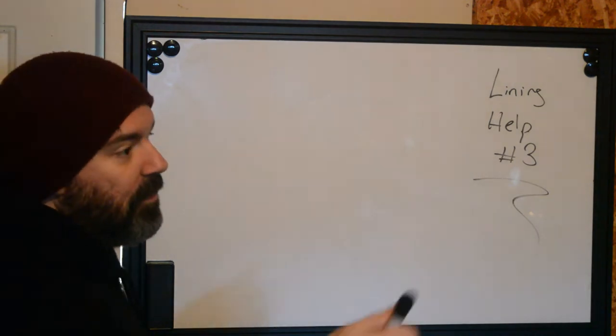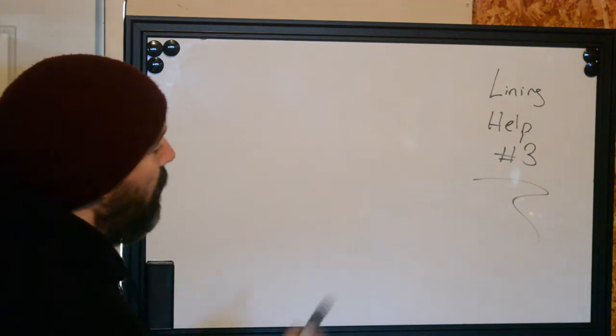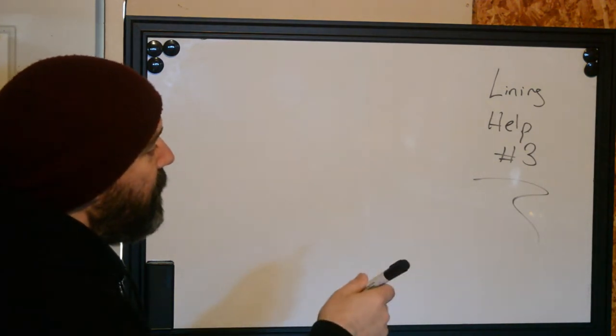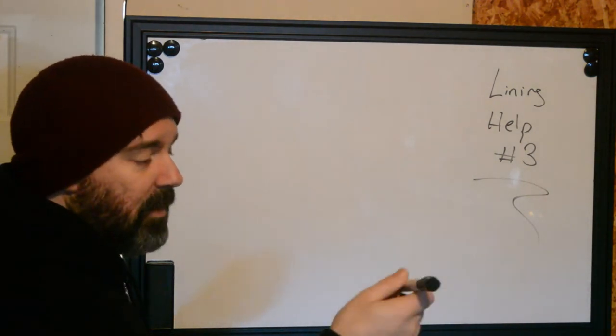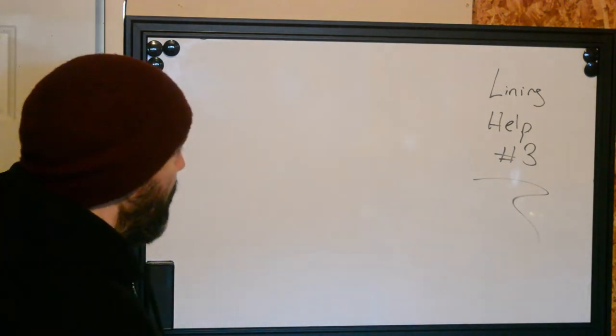Go back and watch the other videos. We had our first one about the angle of your hand in relation to the skin and how that actually puts in the tattoo pigment, which is kind of a fun one to learn, and it's super complex. Take your time going over that one.